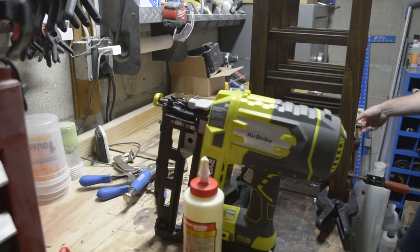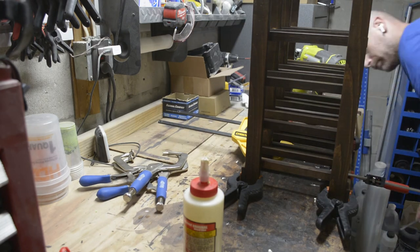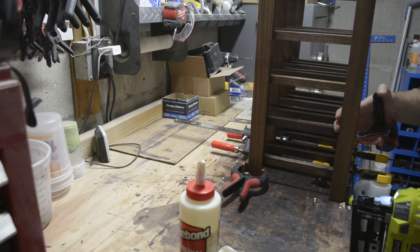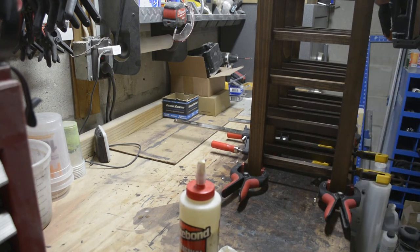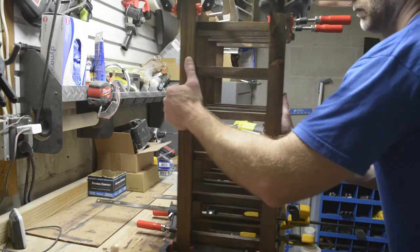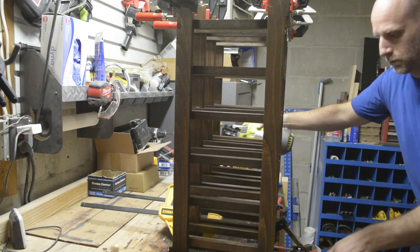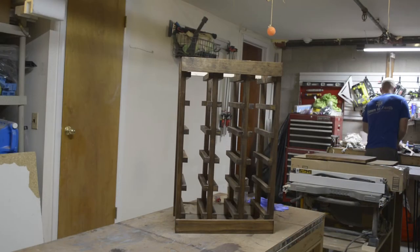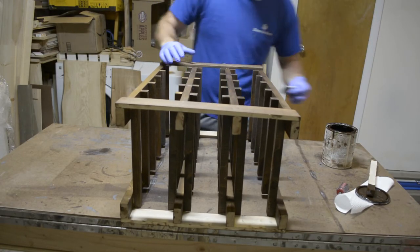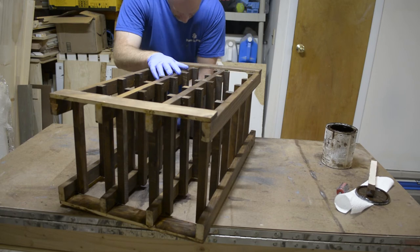I put 16-gauge inch-and-a-half nails into these joints for added security — I do ship these across the country, but if you're just doing this for yourself at home, the glue is plenty strong and you can skip this step. Once the glue is dry and the clamps are removed, do a little touch-up staining now so you can get in here before the top goes on, since it's a lot more difficult after.